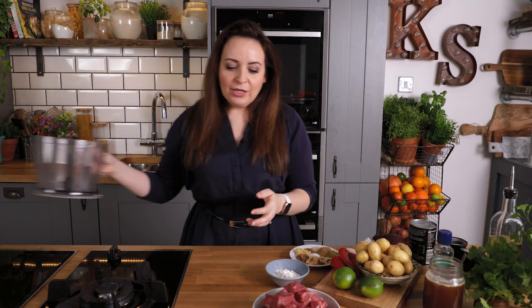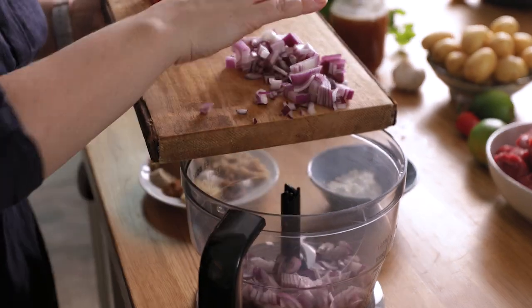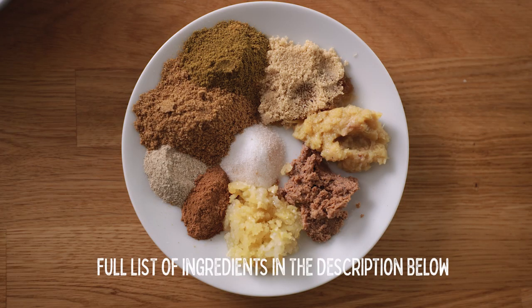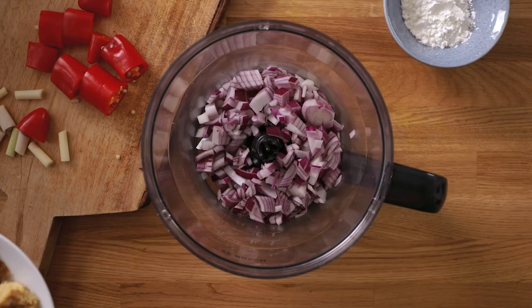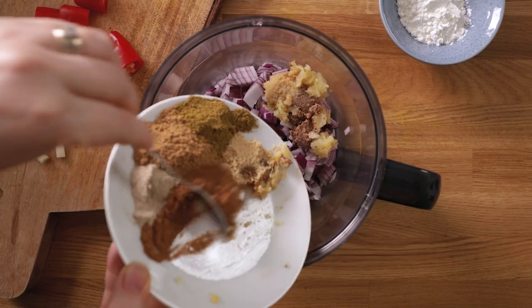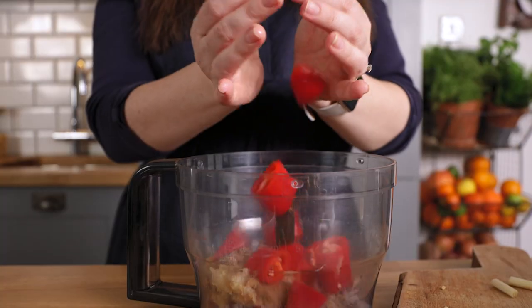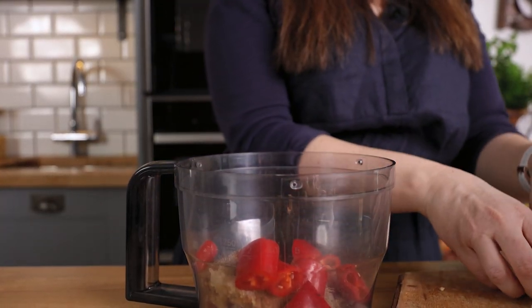We're going to start by blending the curry paste. You'll need a chopped red onion, 2 teaspoons of ground coriander, 2 teaspoons of cumin, half a teaspoon of ground cinnamon, half a teaspoon of white pepper, 3 minced cloves of garlic, 1 teaspoon of minced ginger, 1 teaspoon of shrimp paste, 1 teaspoon of brown sugar, and half a teaspoon of salt.